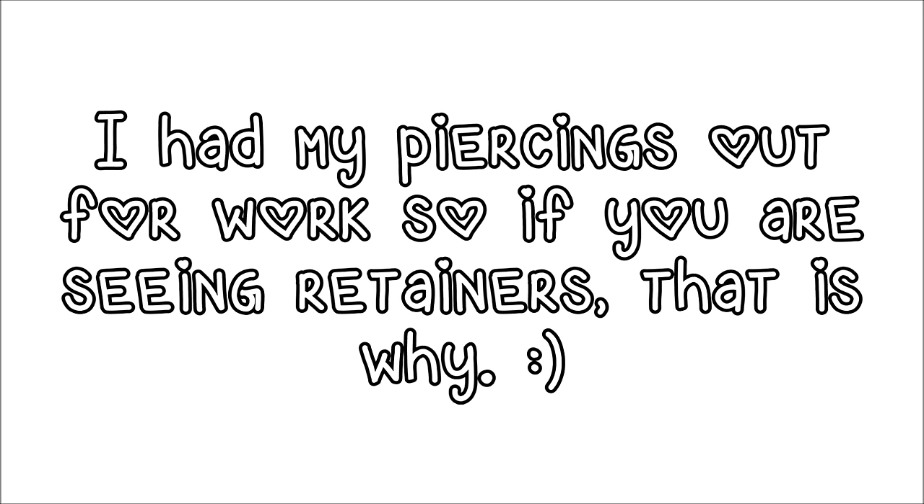Hey guys, welcome back to my channel. So today I'm going to be doing a video that a lot of you have been asking me for, and that is how I do my liquid cat eye eyeliner on my top lid. A lot of people, every time they watch my makeup looks or they watch my videos in general, they always ask for a video on how I do it.